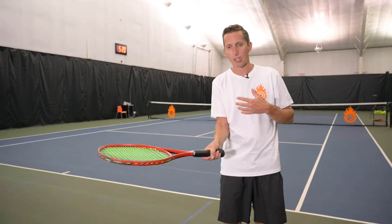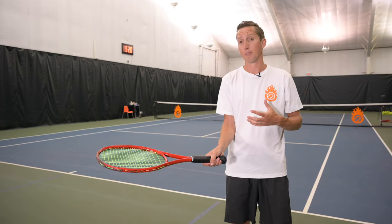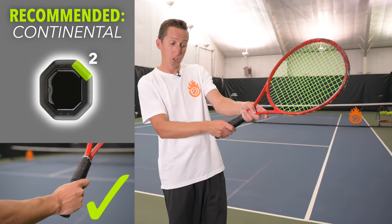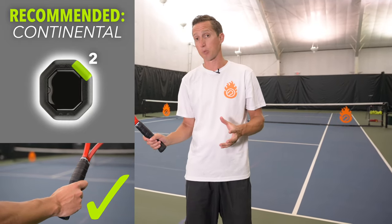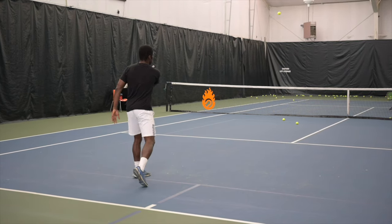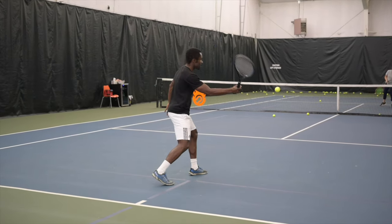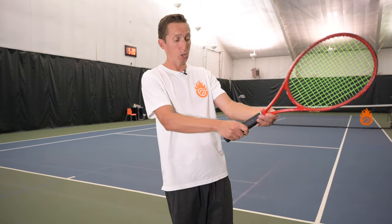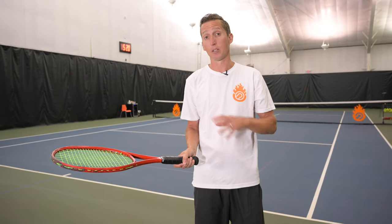On the forehand drop shot, definitely recommend continental. You can shift towards eastern forehand — in fact, Kevin here at Essential Tennis has a great forehand drop shot with close to an eastern forehand grip, so it's doable. But definitely do not go past eastern forehand, and do not go above continental because then the racket face starts opening way too much.